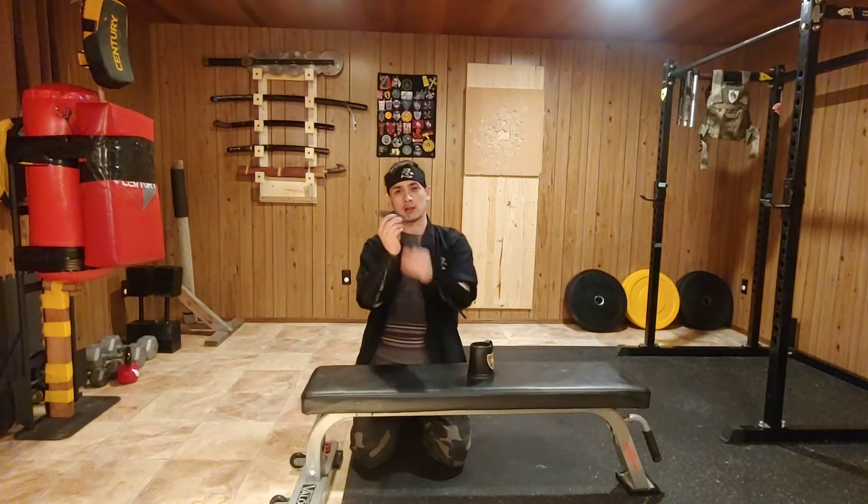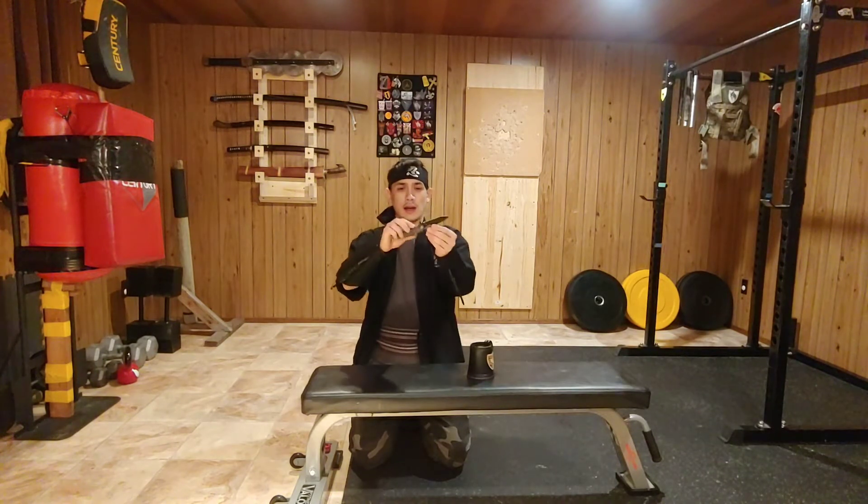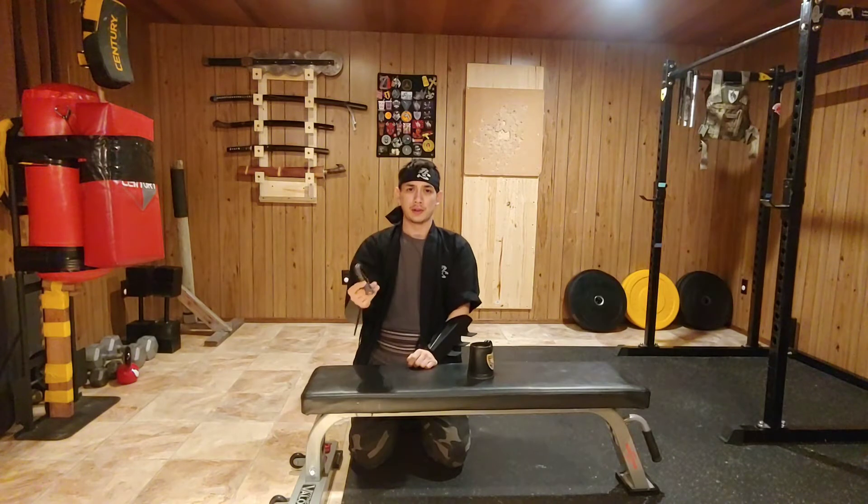My EDC today is a Smith & Wesson — I believe this is an HRT rescue knife — and what we're going to do in this video is attach it to our shoe for some shoe jutsu.